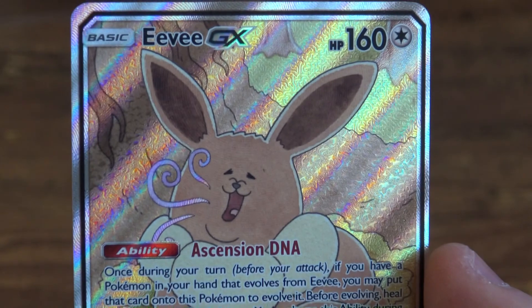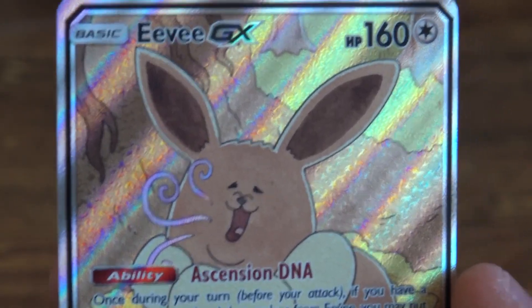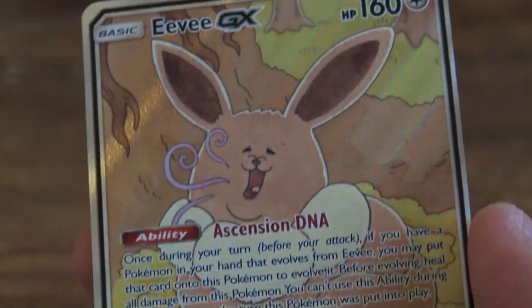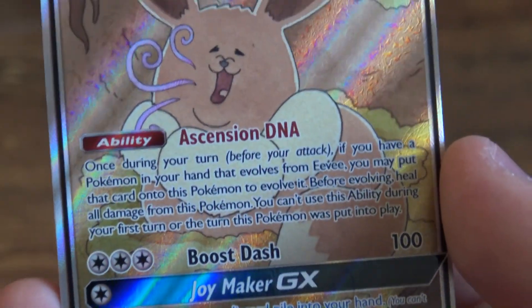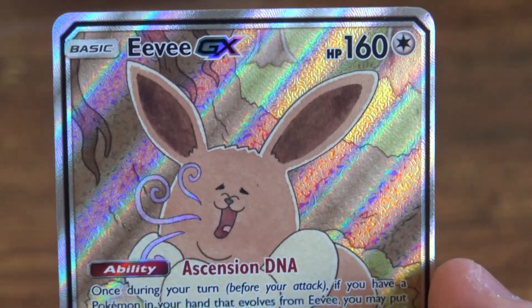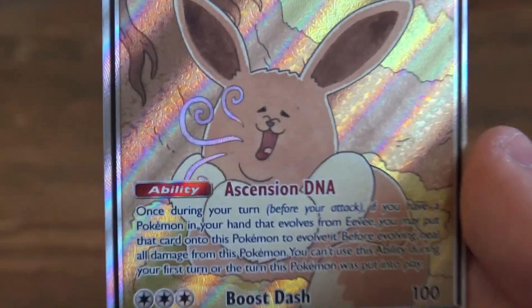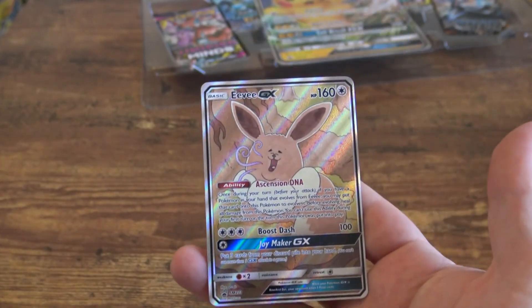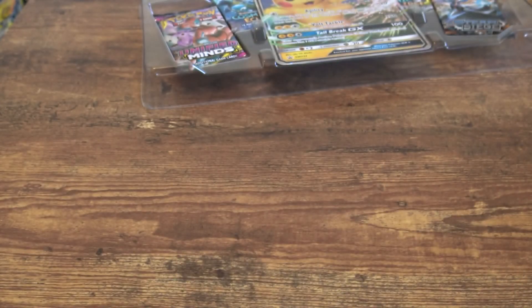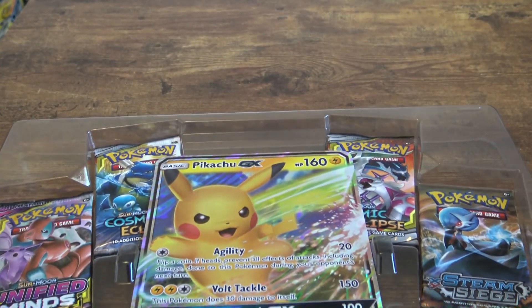And then we have this absolute mad lad of a card. What is this? Eevee GX — oh my god. Focus on its dumb yawning head. Ascension DNA? The only thing this thing is ascending to is how lazy its body looks. Joy maker? I don't think that's going to bring anybody joy. It does have a cool little texture to it, but I don't see any kids going 'I can't wait to play with this Eevee.' Nevertheless, that card's like five bucks online.